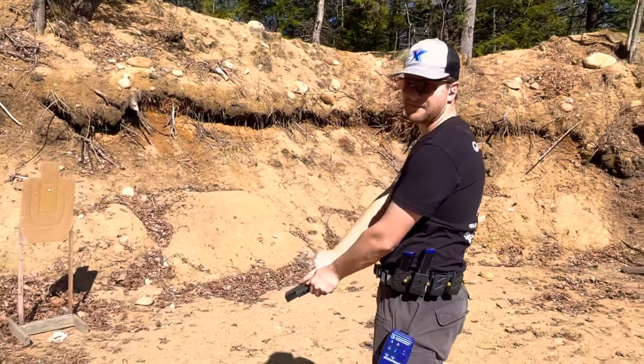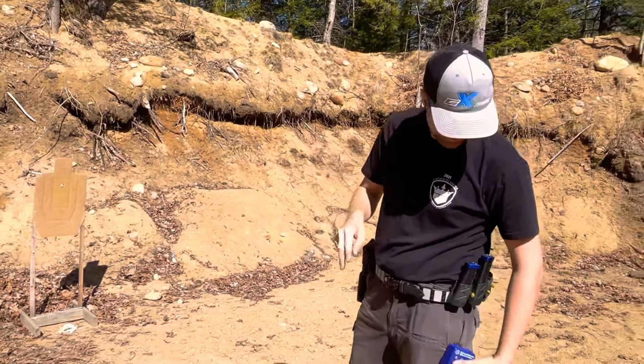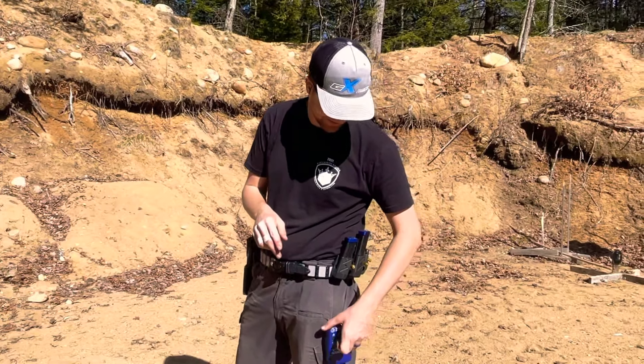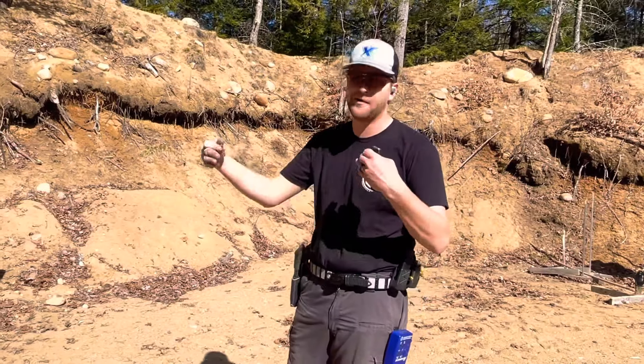Wasn't too bad. You can see on that last one I had a little bit of a push — the shots landed just under the paster. I think the actual first shot time is a touch slow, up around 0.4, which would not be acceptable for trigger control at speed. I want to see that be under about 0.25.